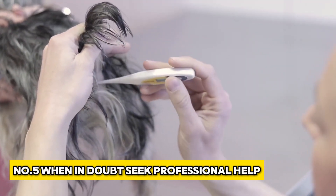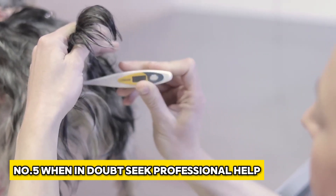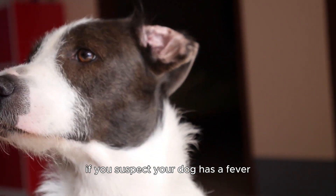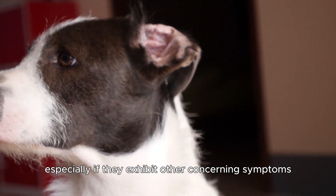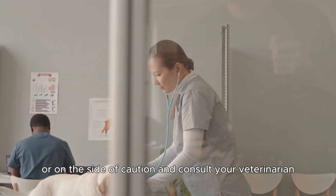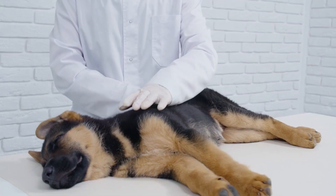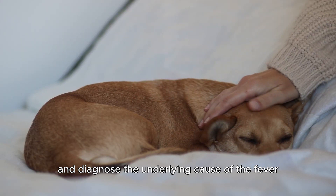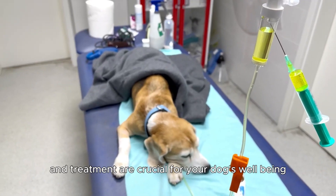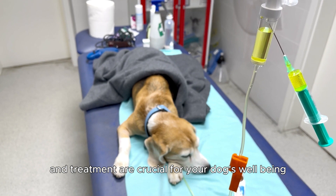Number 5: When in doubt, seek professional help. If you suspect your dog has a fever, especially if they exhibit other concerning symptoms, err on the side of caution and consult your veterinarian. They can perform a proper temperature check and diagnose the underlying cause of the fever. Early diagnosis and treatment are crucial for your dog's well-being.